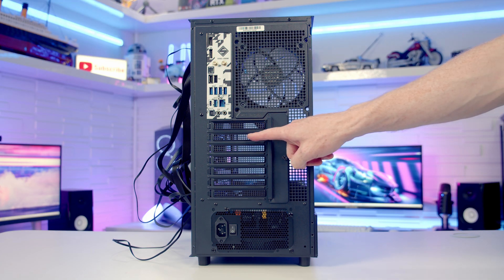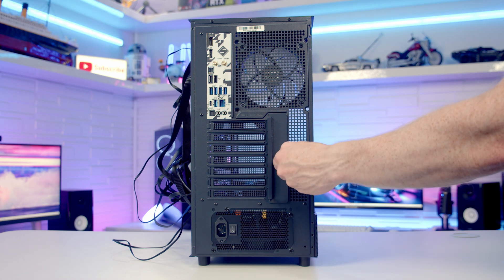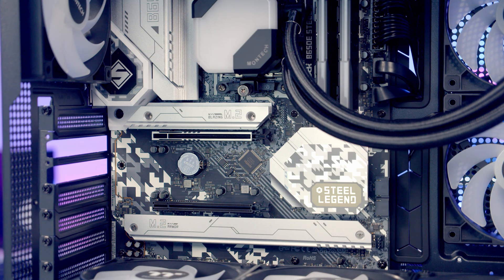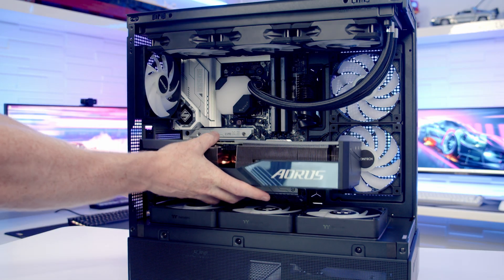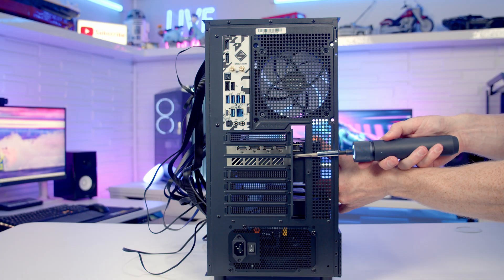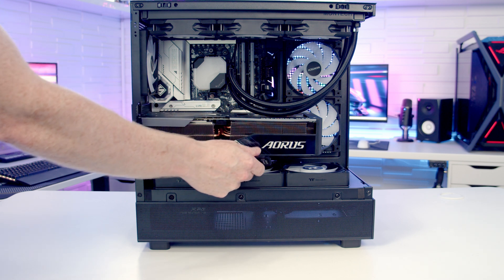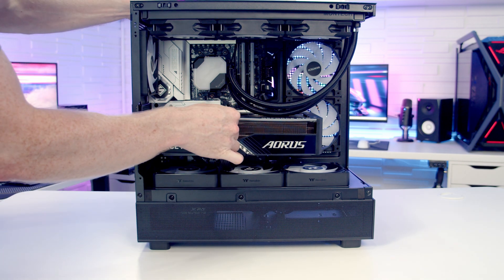We're now ready to install the graphics card — we need to remove the second and third expansion slot covers from the top. Open the cover by loosening the thumb screw to gain access to the slot covers. Then open the clip in the top PCIe slot on the motherboard, line the graphics card up with the slot, apply firm pressure, and it clips into place. Secure the graphics card at the back, then bring the graphics card power cable through the cutout at the bottom, line it up with the graphics card, and push into place.